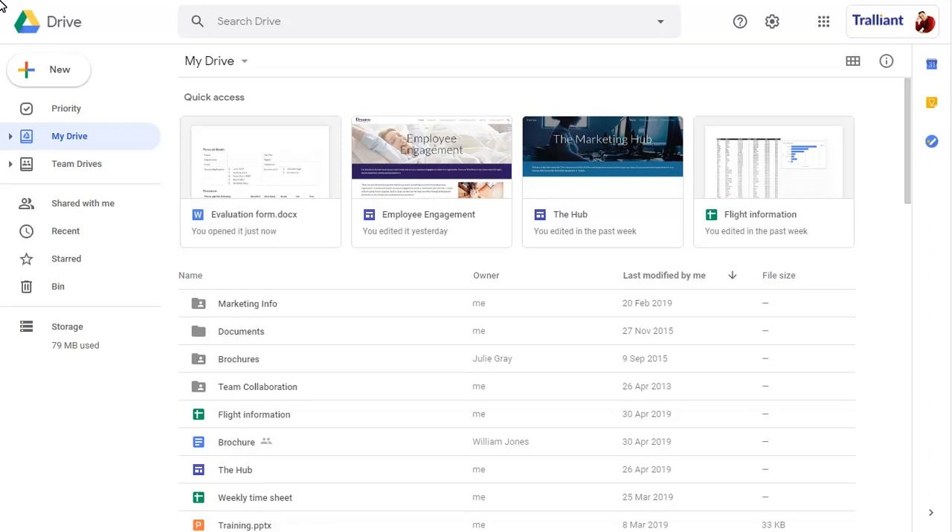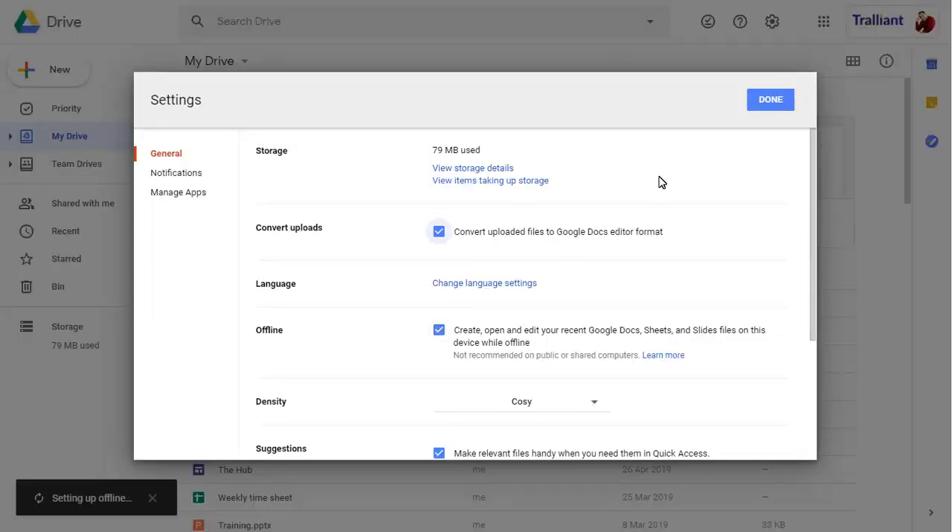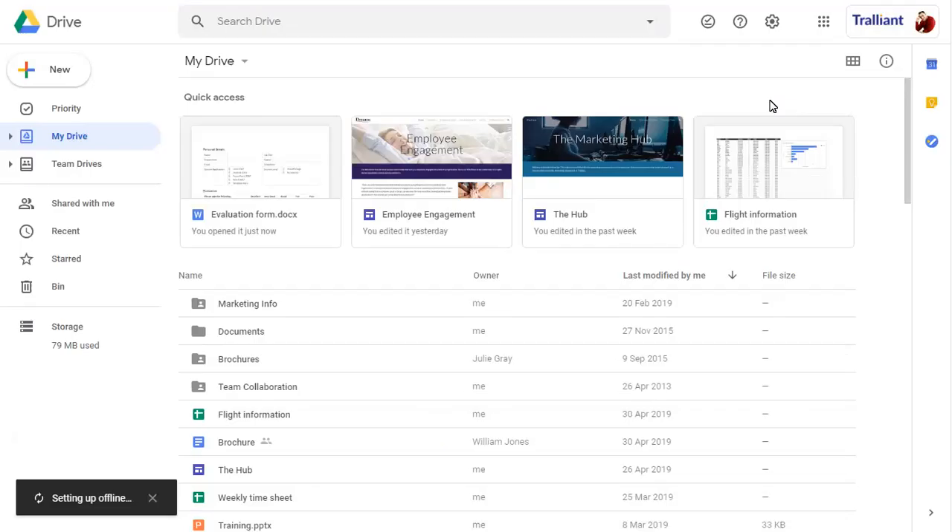If you have the Offline editing Chrome extension added, you can enable offline working in Google Drive. You can preview which files will be available when you are working offline.